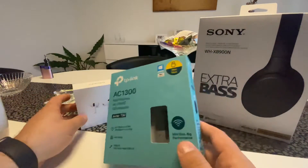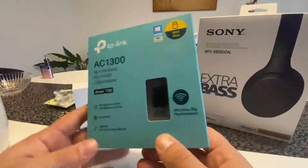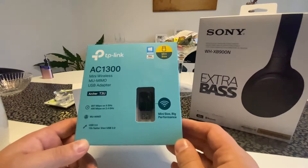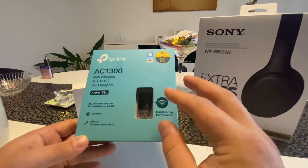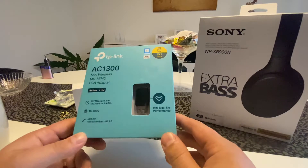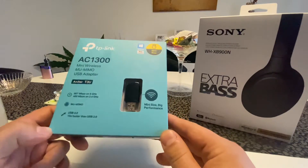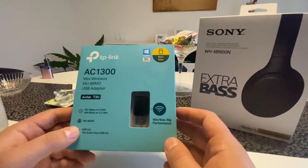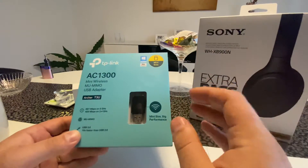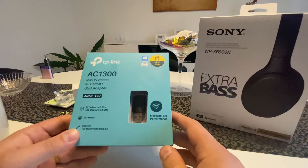Welcome back. This time I'll talk about the TP-Link AC 1300 - it's a mini wireless USB adapter. The reason I'm doing this review is because when I bought it there was nothing on YouTube or on the internet about it - only one guy who was just reading the spec sheet.